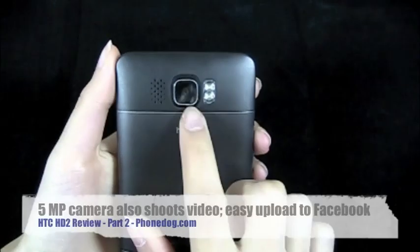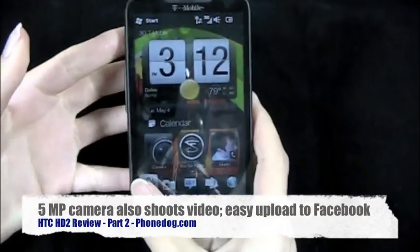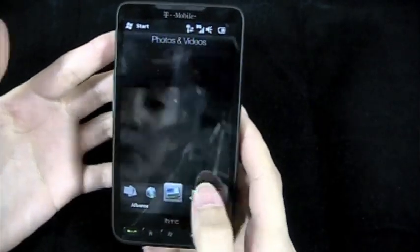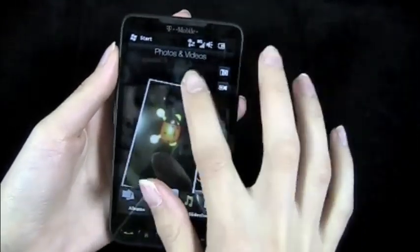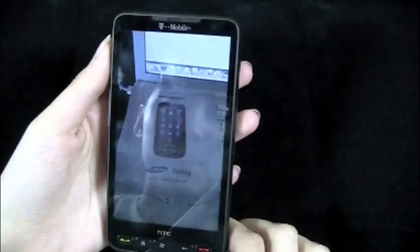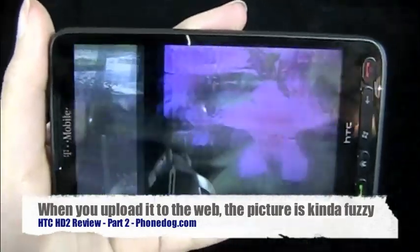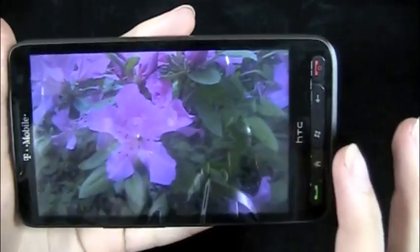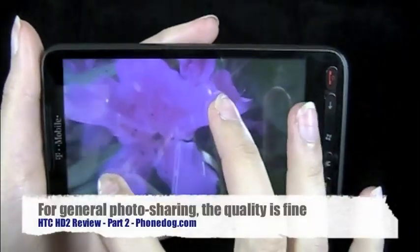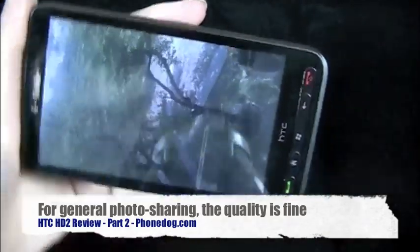It has a five megapixel camera with a dual LED flash, and it also records video and has autofocus. I took some test pictures — here are some normal photos. You can tap to show full screen. I took some pictures outside of some flowers and the quality is pretty good — the detail is really good, nice and bright, very clear. The screen just looks great, and of course you've got multi-touch.